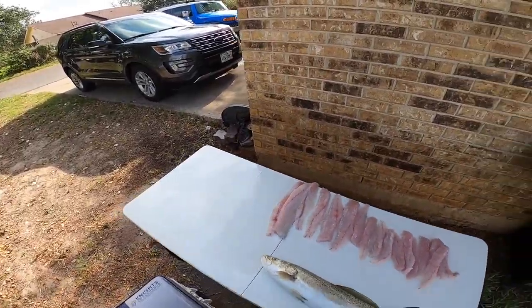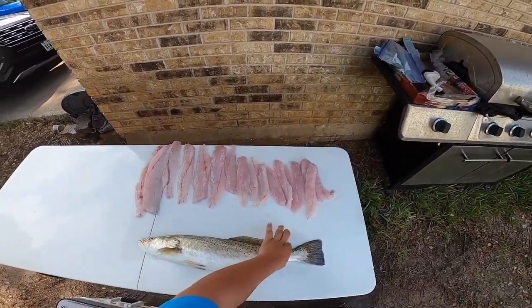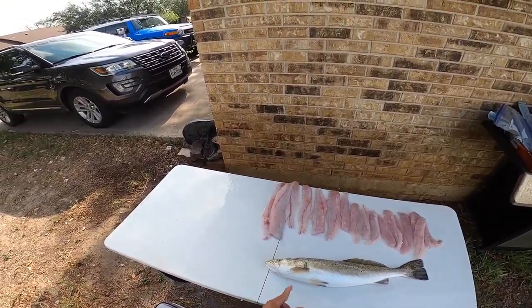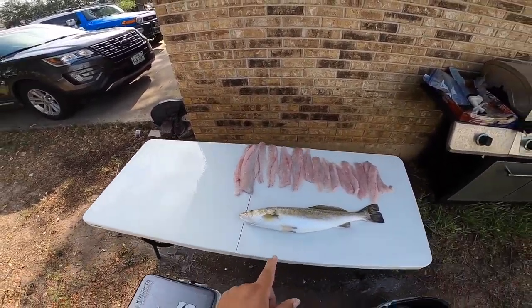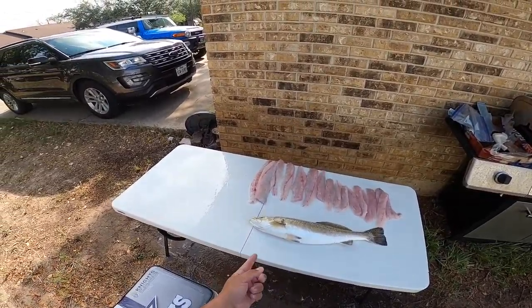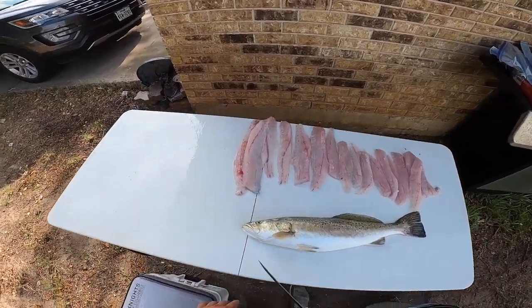Now that we've got the redfish out of the way, we've got this guy here — a nice trout that was caught yesterday. This one was the smaller of the two, caught on the golden green glow by AM Fishing. Both of them were caught on lures — one was the green glow and one was the purple haze 2.0.